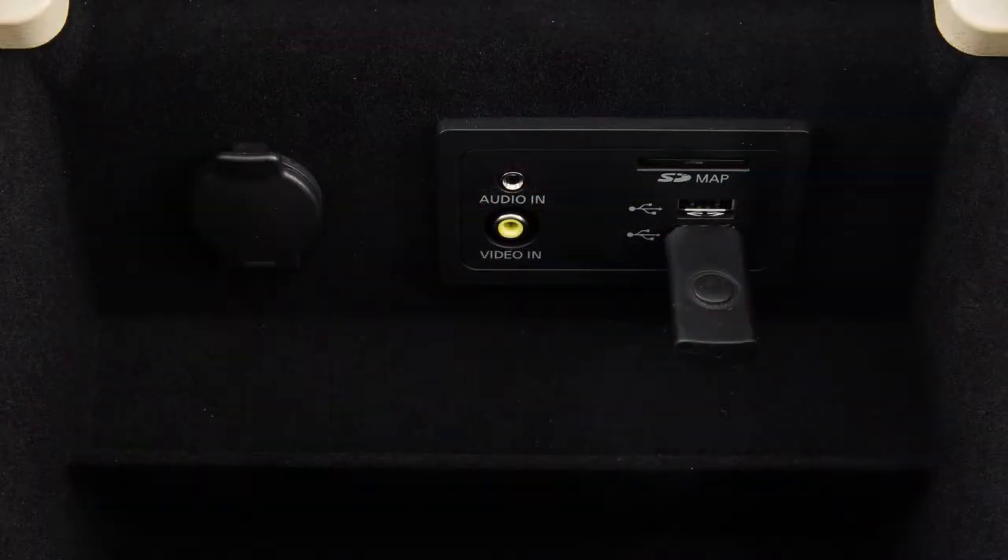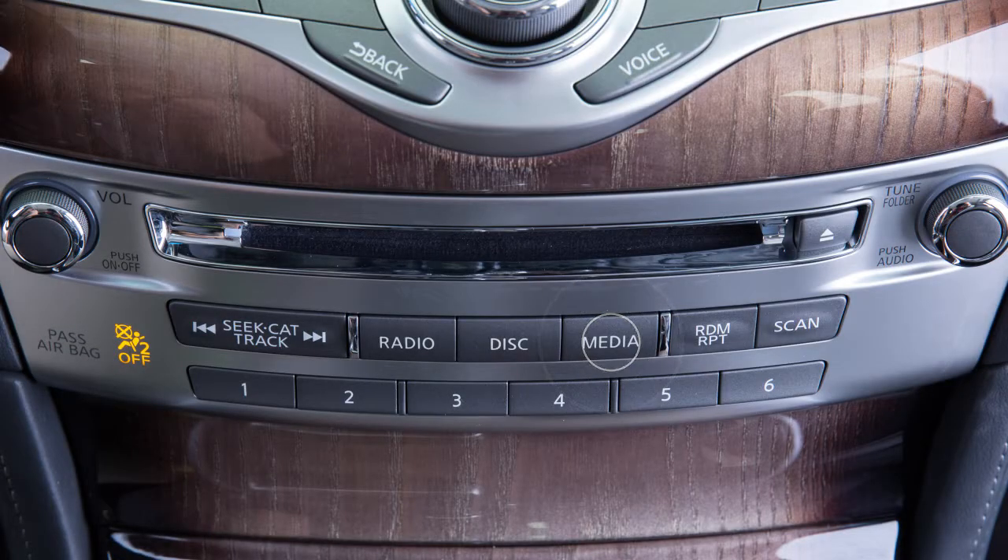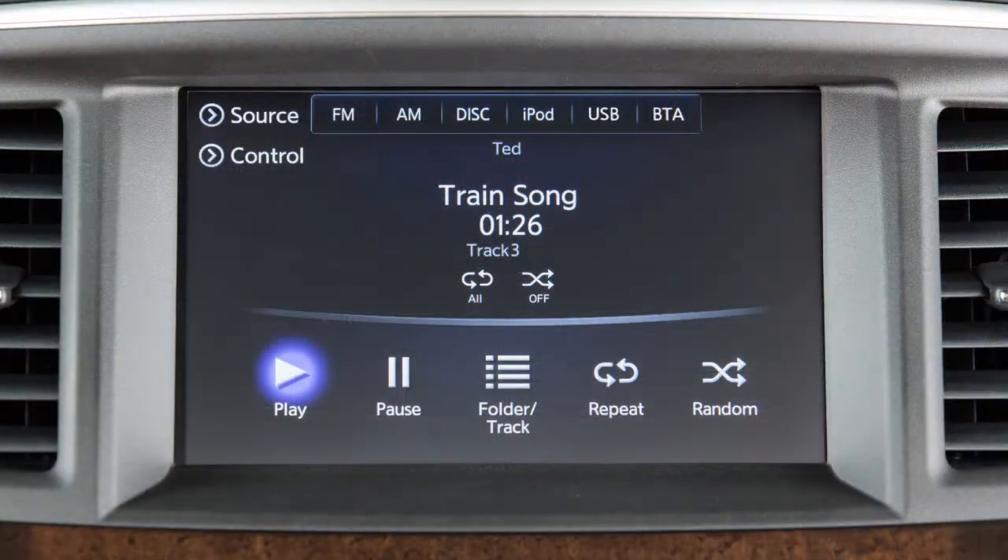Once a device is plugged into the port, press the Media button repeatedly to switch to the USB or iPod mode.